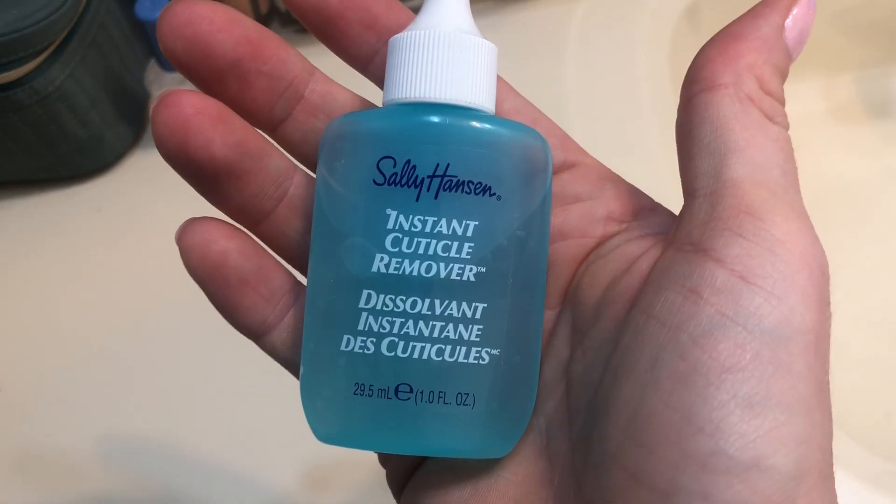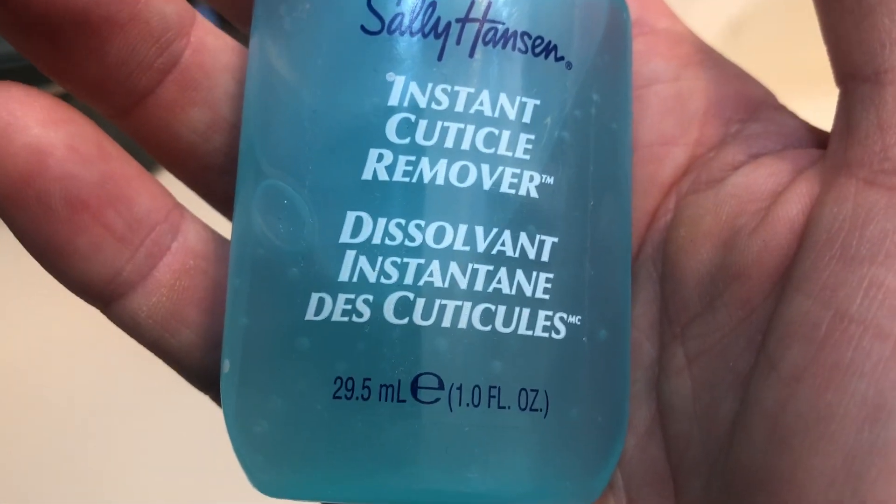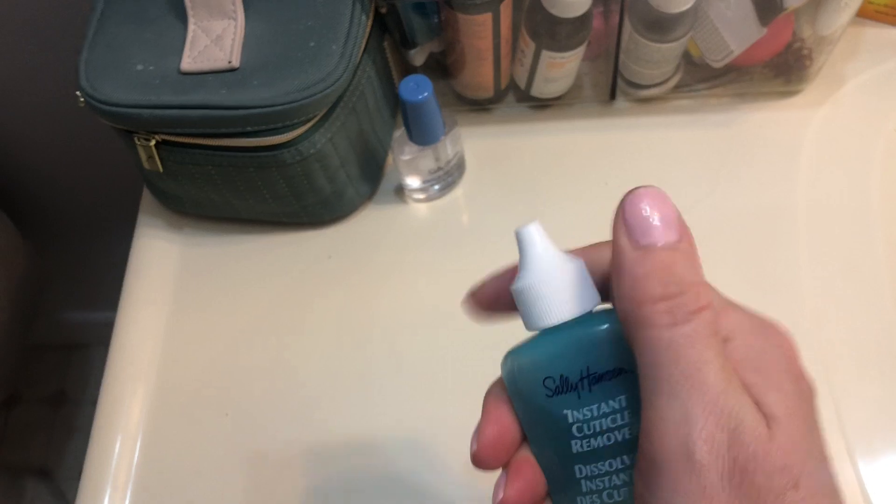This is my review of the Sally Hansen Instant Cuticle Remover. This little bottle is 29.5 milliliters, one fluid ounce. And although this is very small, essentially what this is, is a gel-like substance.